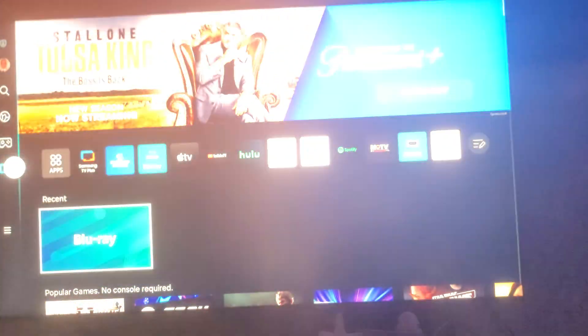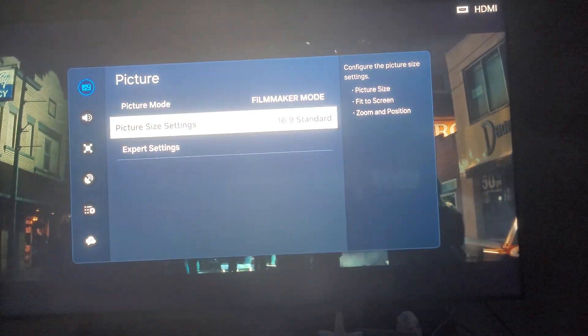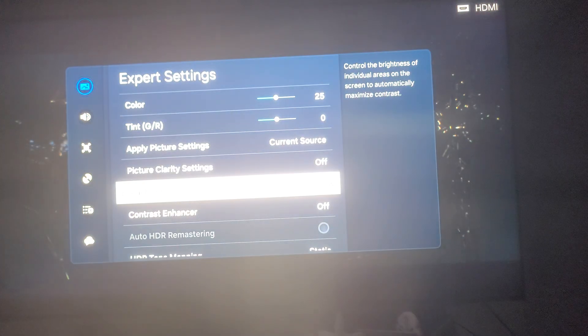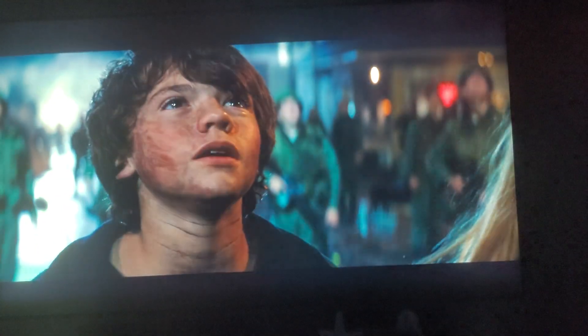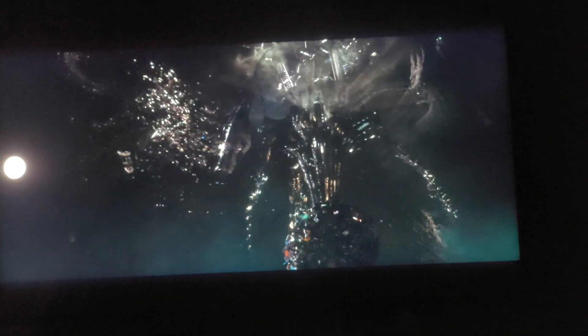You can have local dimming set to low, and contrast enhance set to off. Have it on static — that's what you want, guys. That's what you want the movie to be. It looks so much more natural that way. I love it. It looks beautiful. Still plenty bright — still plenty bright guys. I love it that way.